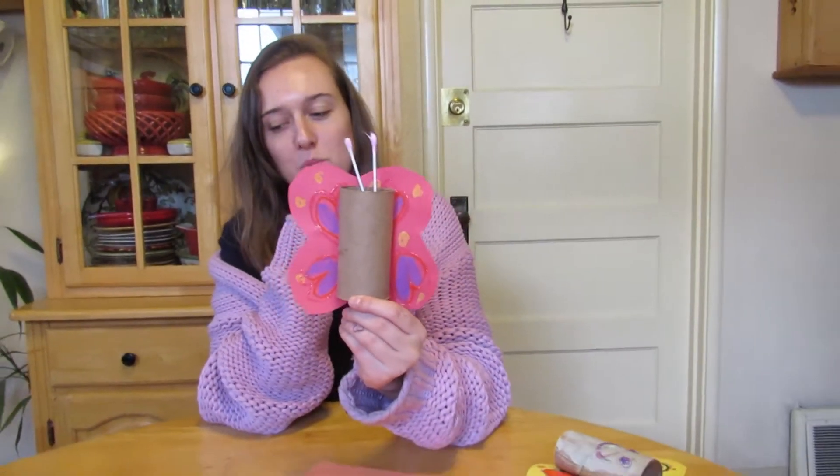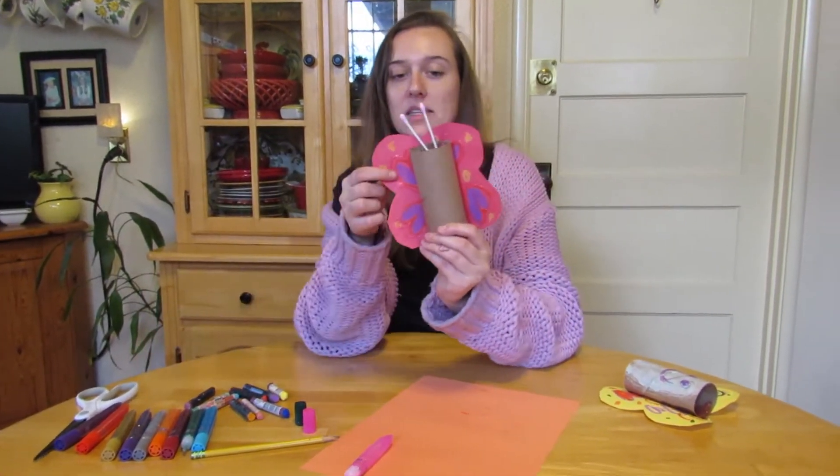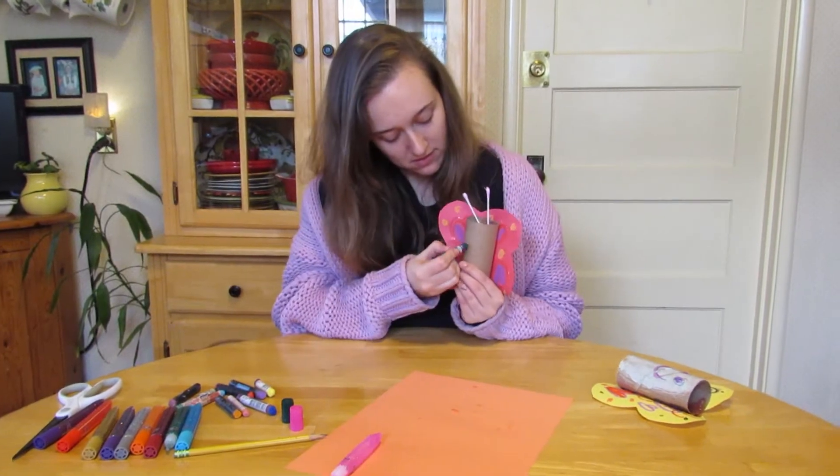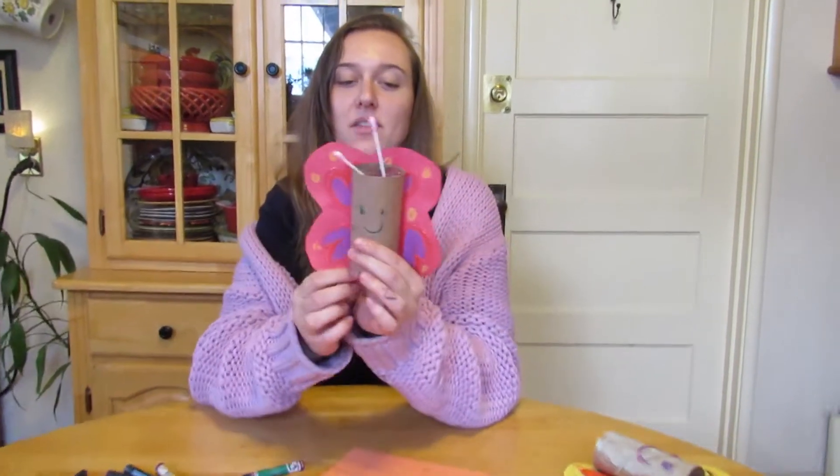What else are we missing? Are we missing some eyes and a mouth? Let's add our eyes. And there you go.